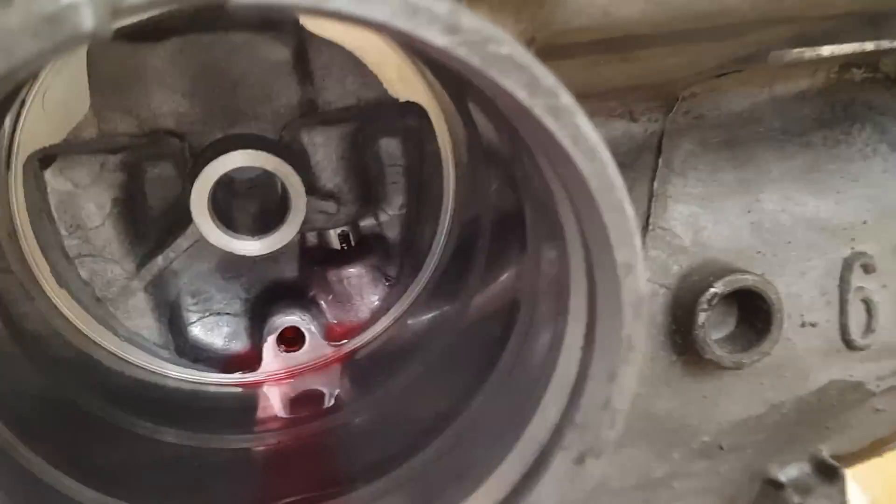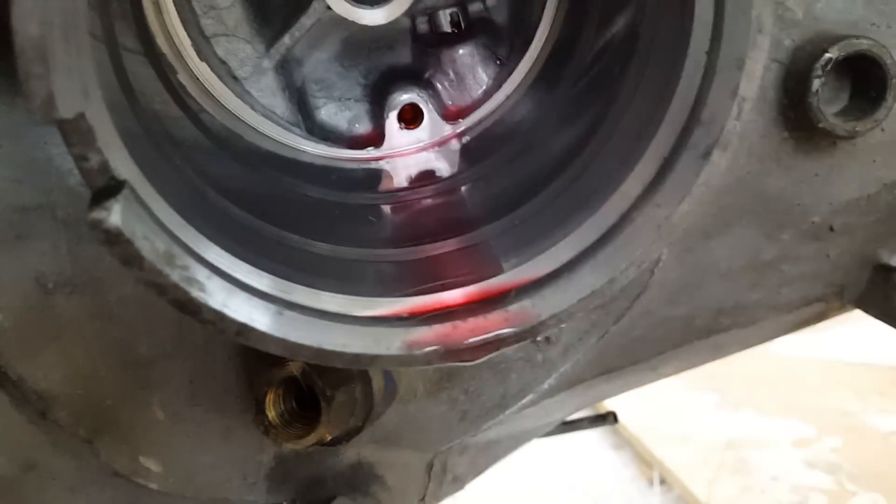It is dripping out like it should, which is fine. But let's take a closer look — as you can see, that check valve is faulty.